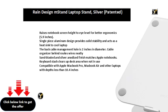The keyboard stash clears up desk area when not in use. Compatible with Apple MacBook Pro, MacBook Air, and other laptops with depths less than 10.4 inches.